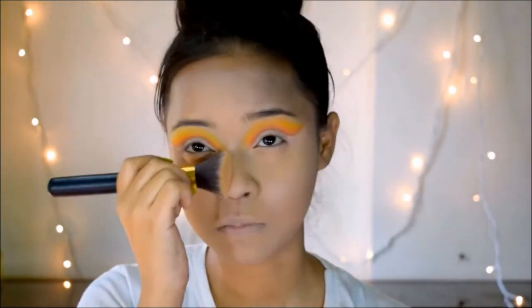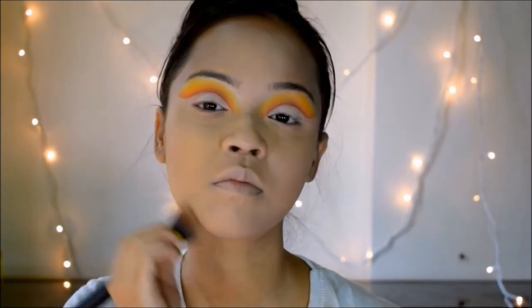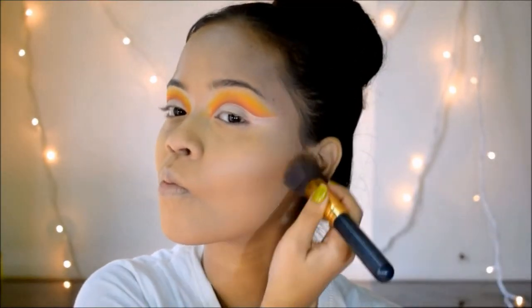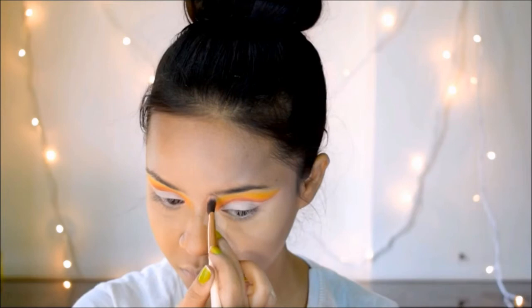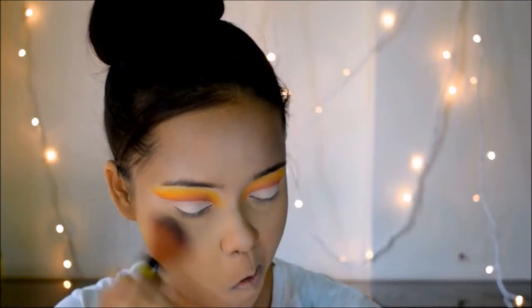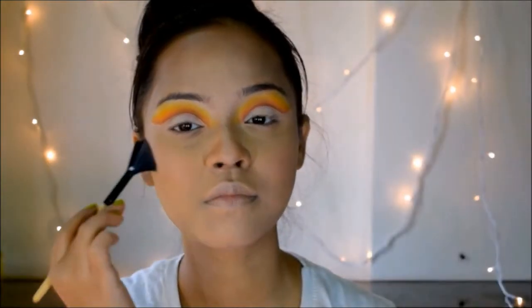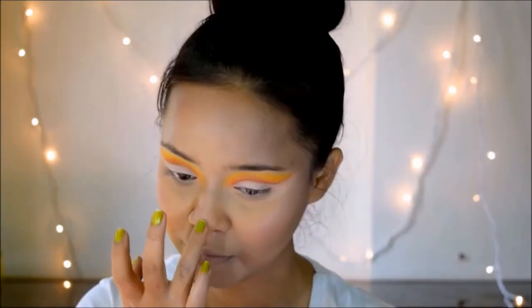I'll set my face with the Maybelline Fit Me compact. I'm skipping contouring in this look and instead bronzing my face slightly using my staple Makeup Revolution bronzer. I'm going to use the same palette for my blush and highlighter as well.